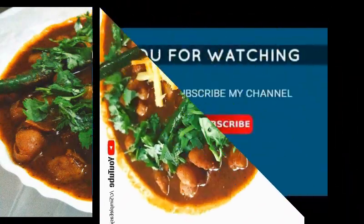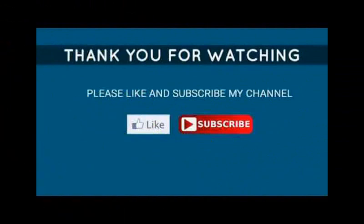I hope you will like this recipe. Don't forget to share your feedback with me. If you like this recipe, please subscribe to my channel and share it with your friends and family. Thanks for watching. Bye.